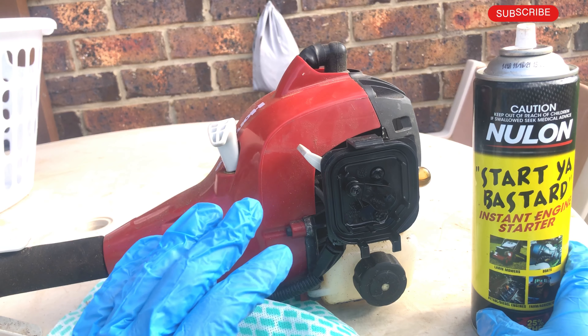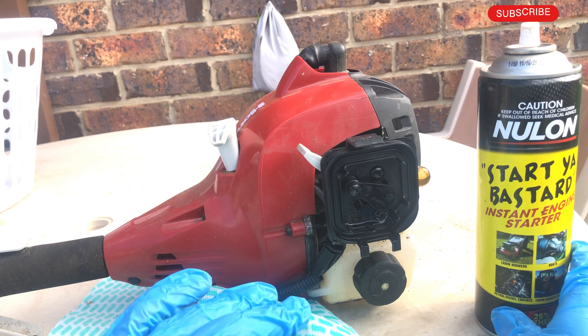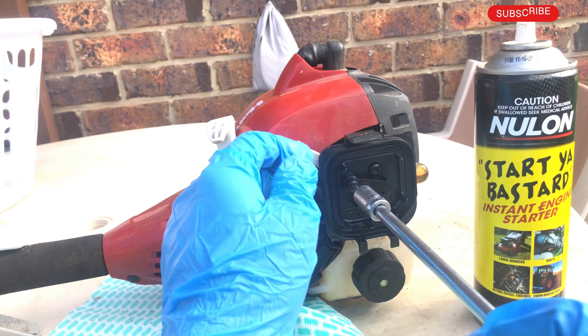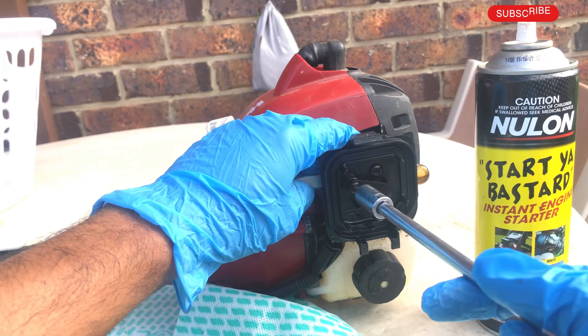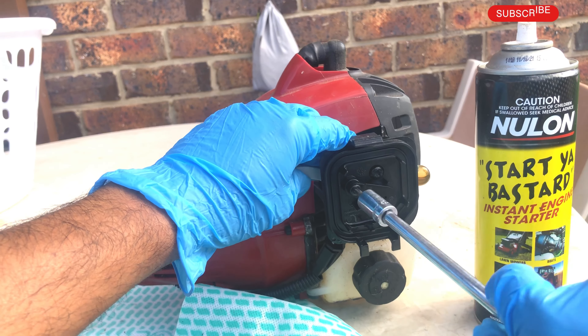So what we're going to do is take off the carburetor and clean it. Most trimmers have a similar sort of carburetor, so this video might be helpful for most trimmers.